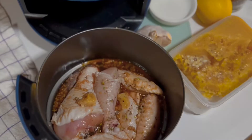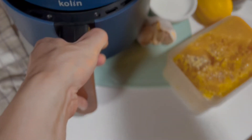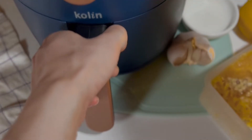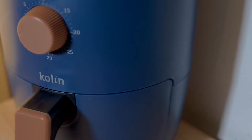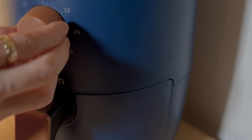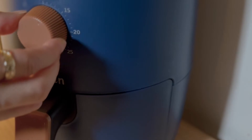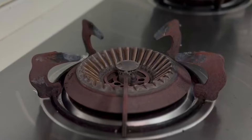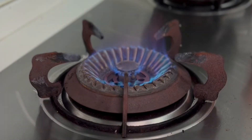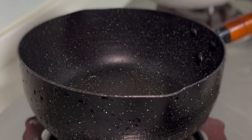Now it's all good to go. I will air fry in two rounds, each round for about 15 minutes. This could be adjusted depending on the power of your air fryer.